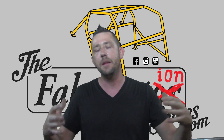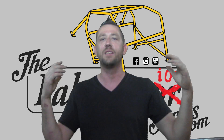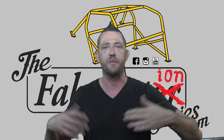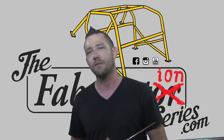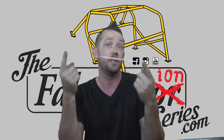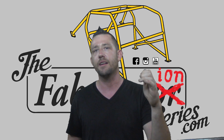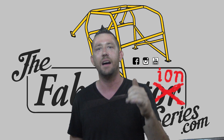The best advice I could give to anybody who is new to TIG welding is to continuously practice — always, always, always practice. If that means you have to run around with a piece of filler rod no matter where you go — sitting at a bar, walking down the street, chilling out at home, sitting on the couch — grab a piece of filler rod. It doesn't have to be the full length; it could be just 12 to 14 inches worth. Stick it in your hand with whatever grip is most comfortable and just feed it.